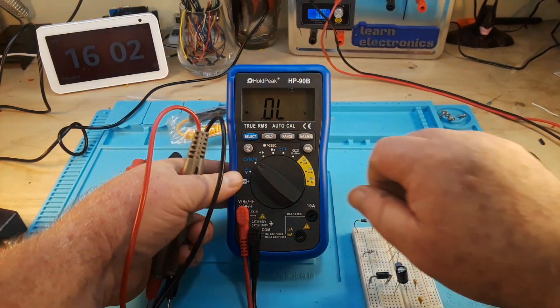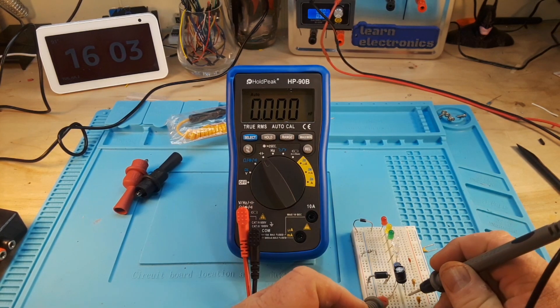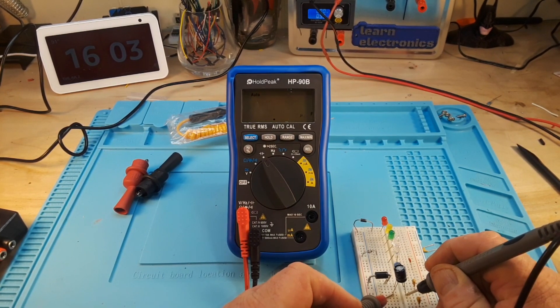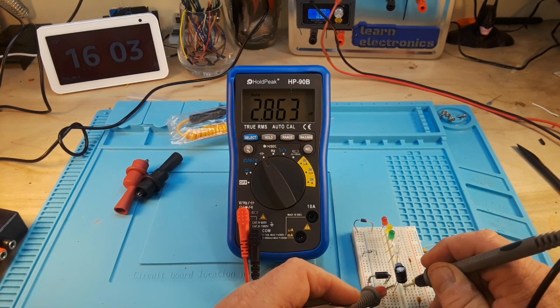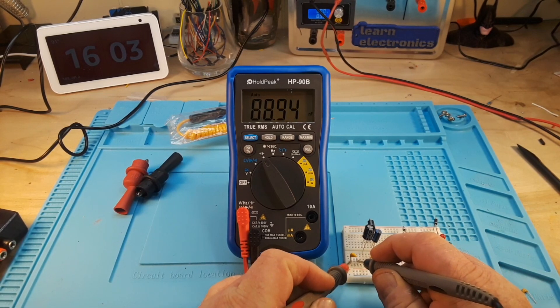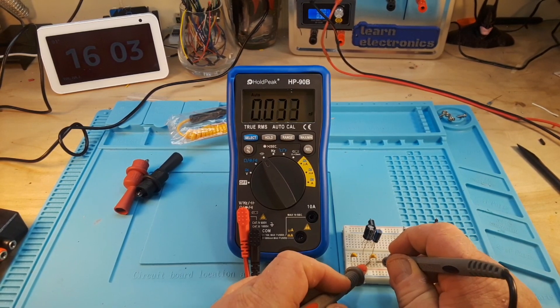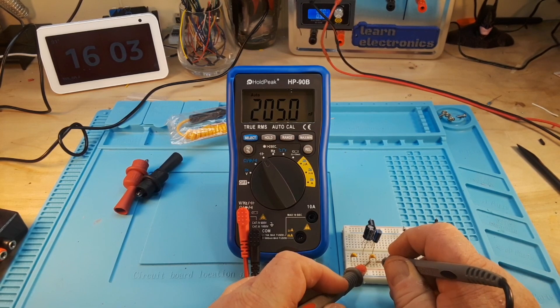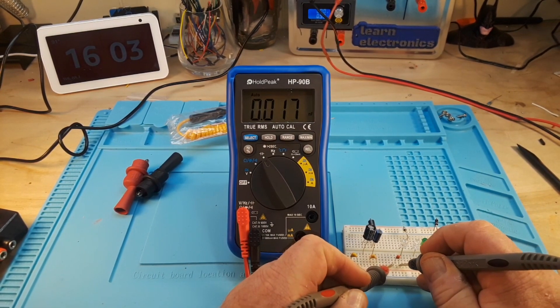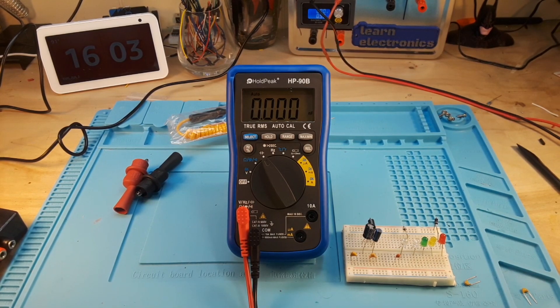Let's have a look at some capacitors now. I think this is 100 microfarad — 98.17. What's this one? 10, I think — 10.99, a little high but okay. This should be 0.1 microfarad — a little low. This should be 0.22 microfarad. That should have been 0.22 — it's a little low but still well within range. I don't see a problem there.